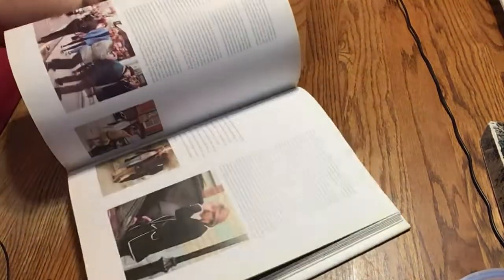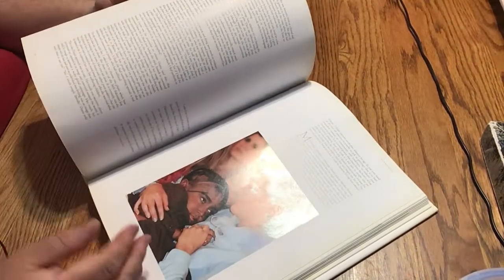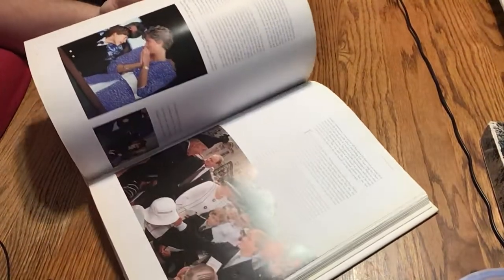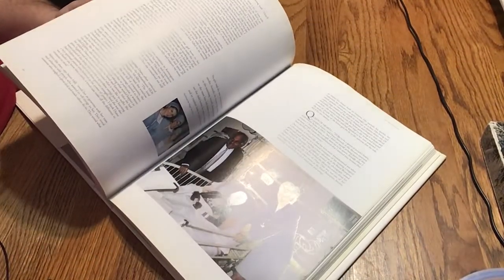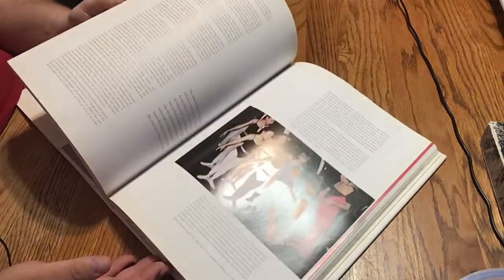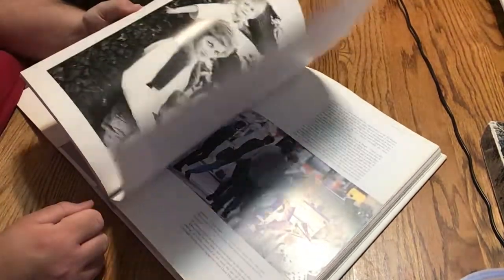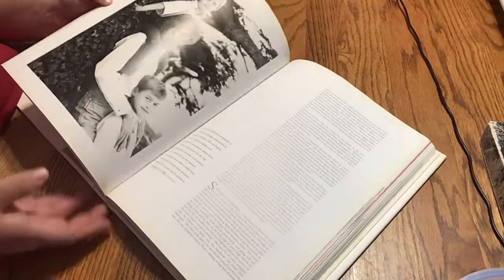It obviously has stories and stuff and tons of photos. This is an iconic picture for sure — her and her kids.